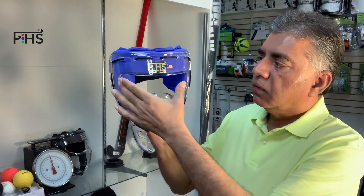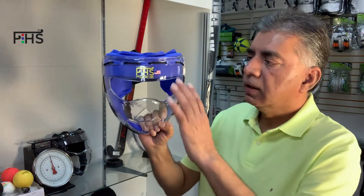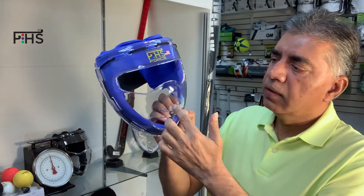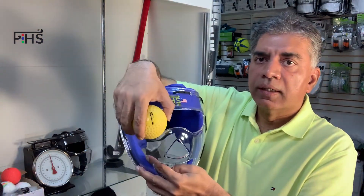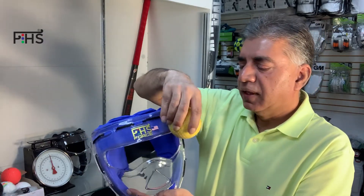The good thing about this is the visor cut design. It gives you very good vision across the field when you are actually wearing it, so you don't get obstructed. There's also a nice hole for breathing, and if a ball hits you on the front, it's not going to go in and damage anything on your head.